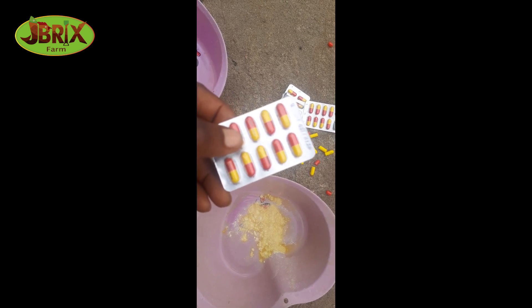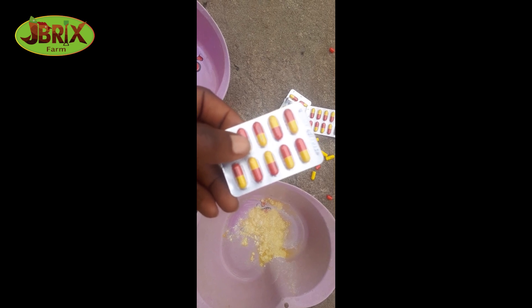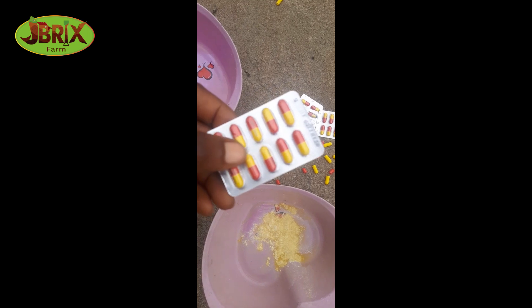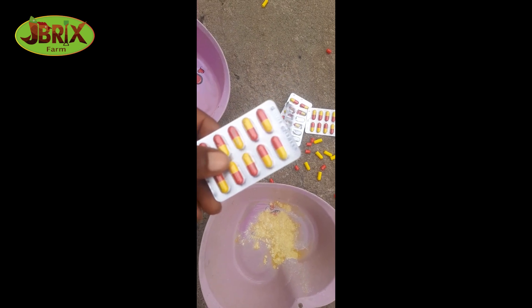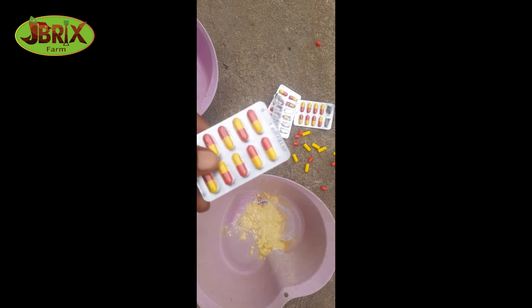I will reduce the quantity of water in my pond — fresh water, not dirty water. You have to flush out the dirty water and put in a little quantity of fresh water to a minimal level, just like I showed you when I was doing the paper leaf video. After which you introduce this mixture and leave them for four hours.